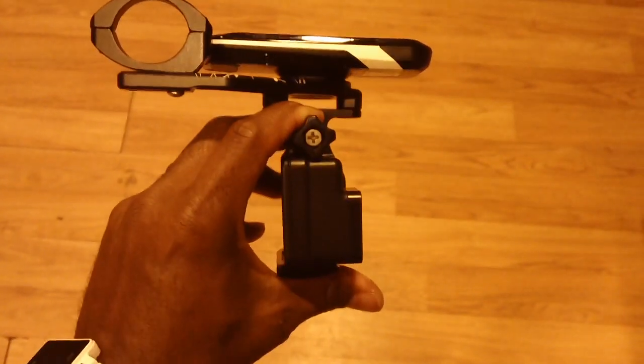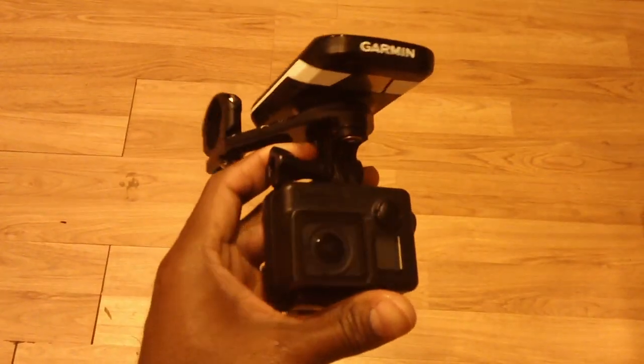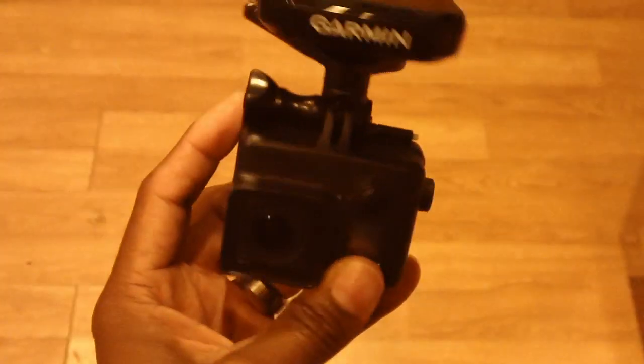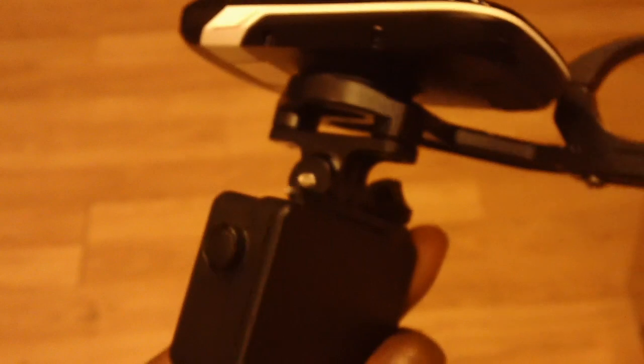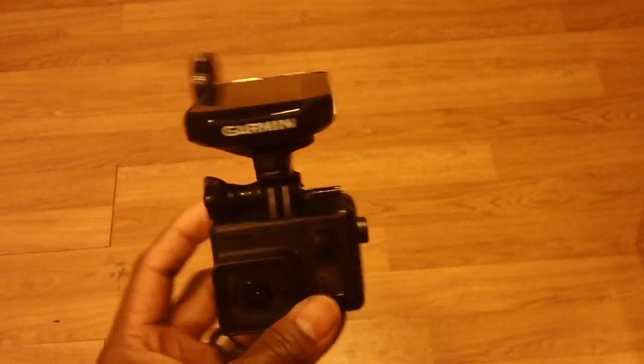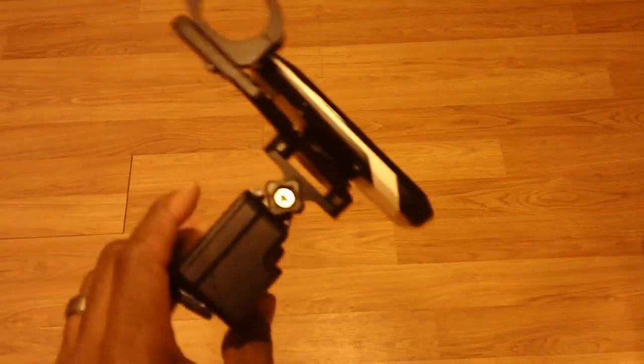I have the actual Garmin and the GoPro both mounted to this so you can see how it will look — all in one nice little compact unit, mounted on your handlebars for a great fit.